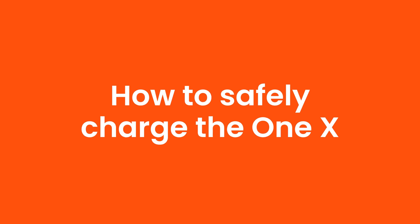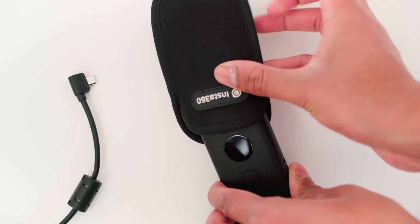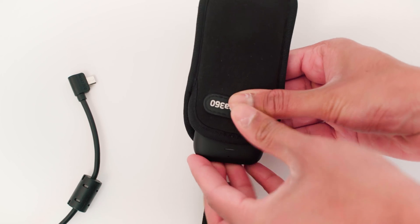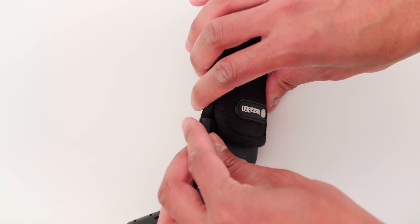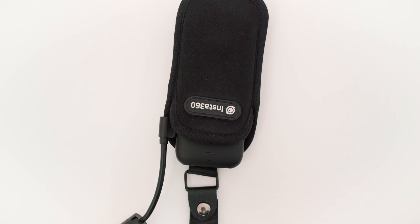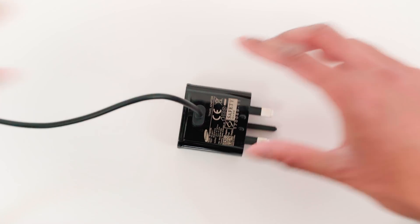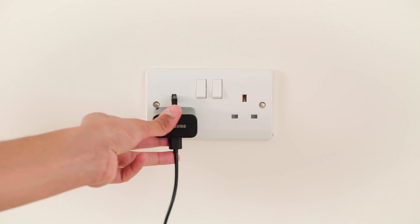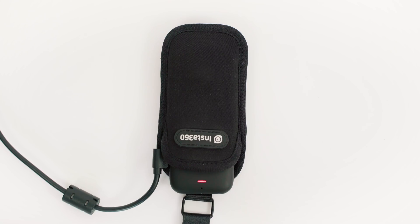How to safely charge the ONE X. Place the ONE X into the pouch to keep it safe. Plug in the charging cable into the ONE X, then plug in the other end of the cable into a USB plug. Put the plug into a socket and switch it on, and the ONE X will begin to charge.